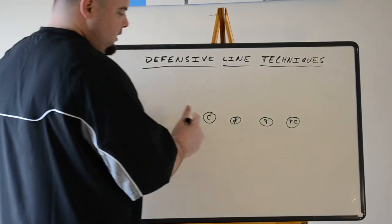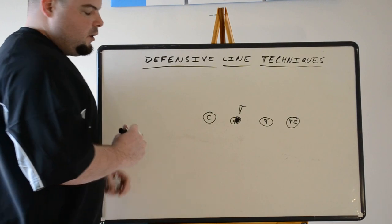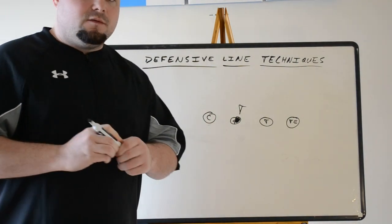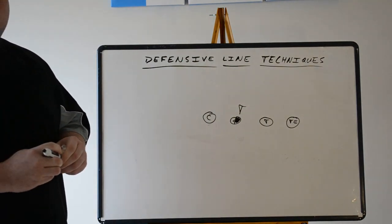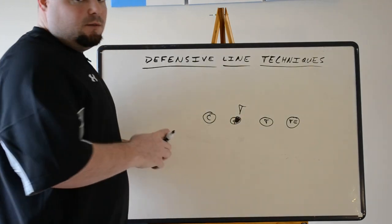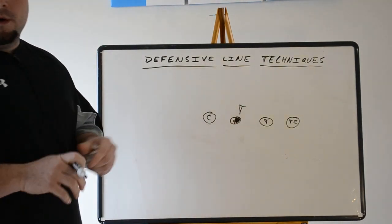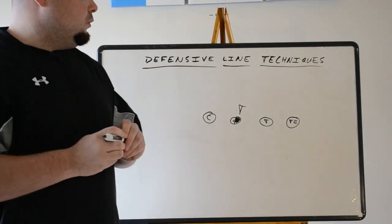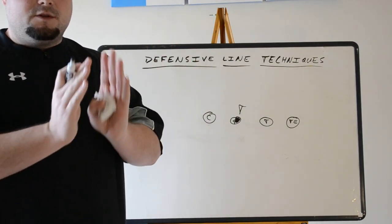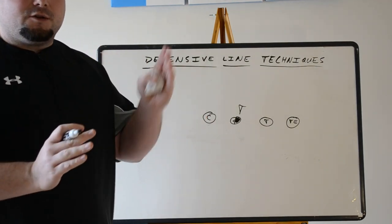A commonly seen technique is the outside shade of the guard, which we call the three technique. The three technique is very popular in most even front defenses, especially the 4-3 and 4-4. He's playing outside shade of the offensive guard, normally maintaining B-gap. When we get off to the sideline, we want them to say he's in a head up two, or a three, or a two-eye — communicate with numbers because it's faster. We can write it down faster and communicate faster with the guys up top.